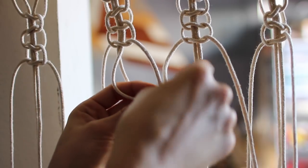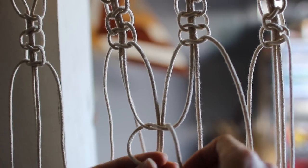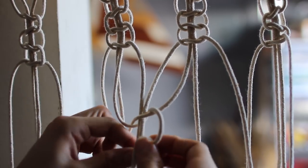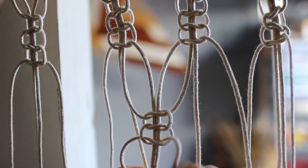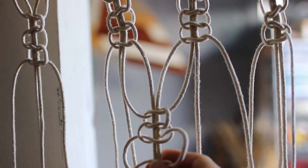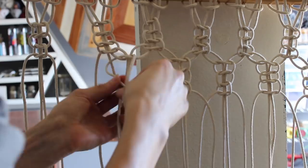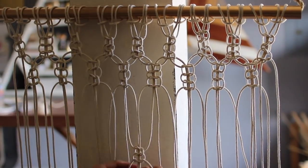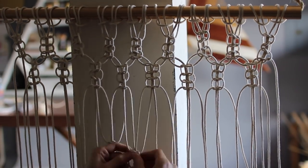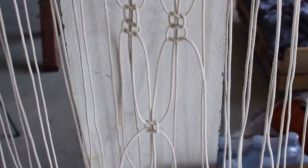Once that top row was complete, I shifted down a bit and did the same exact steps but in between the groups. I then shifted down even further and did fewer knots, and then repeated that same thing. I shifted down even further towards the bottom and did just a single knot to kind of make an ombre effect.